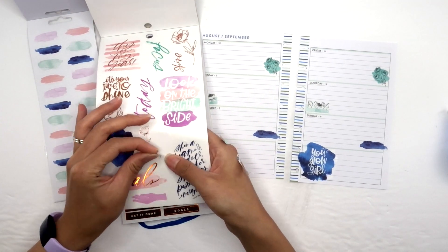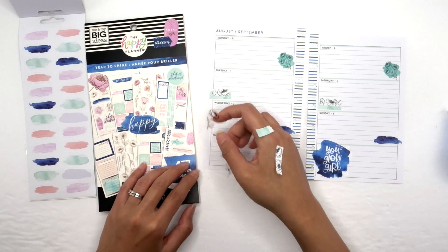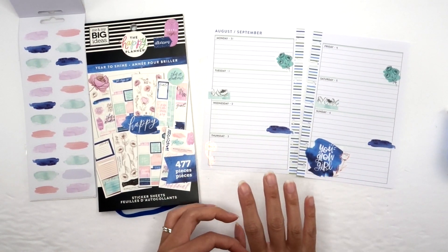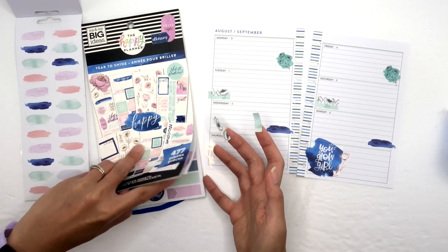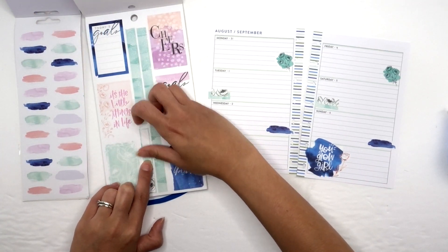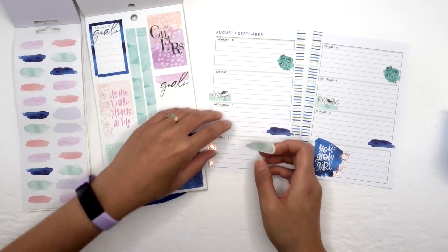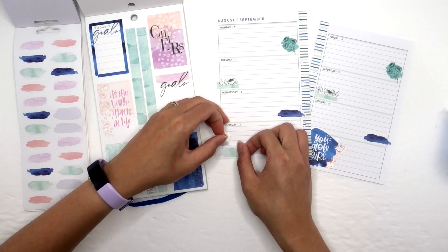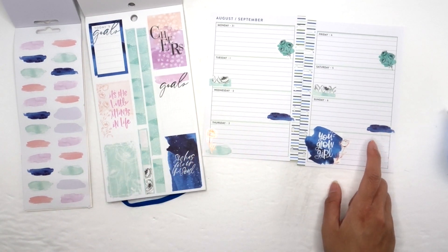I feel like this corner could use a bigger floral — not loads bigger though. I'm taking two, I'll do one like this and put one here. Oh, those are gorgeous too — I'll have to use those in a different spread. Now I'm going to use green for this one. I sometimes put the floral down before I put the little box down. This is normally a box that will have my one word of the day, but I like that look better.